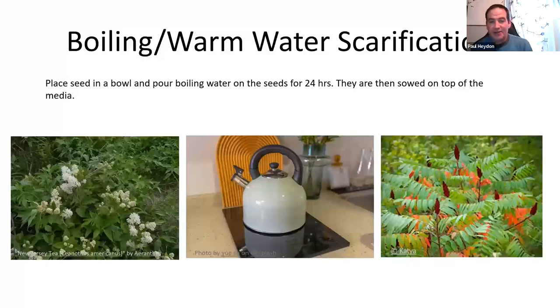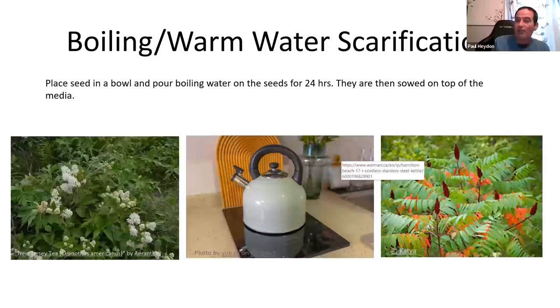Boiling water is another method — pouring super-hot boiling water on New Jersey tea seeds looks like it would kill them, but it's actually a great way to germinate them. You can also collect ash from your fireplace, mix it with water, because the chemicals cue germination by mimicking fire. Simply boiling a kettle and pouring over New Jersey tea seeds — both narrow-leaf and the Americanus — then leaving them to soak for 24 to 48 hours gives great germination. Boiling water also works for sumacs and Kentucky coffee tree, which has a super hard seed coat.